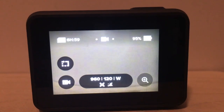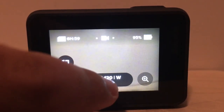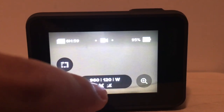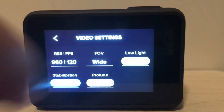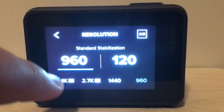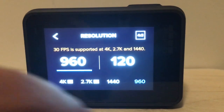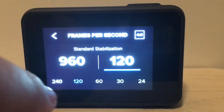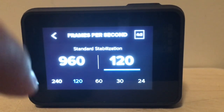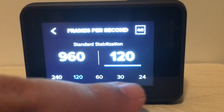The first thing I'm going to show you on the main screen once you turn the camera on is the resolution. All you have to do is click where it says RES and FPS, and you can see you have different options. Some of them give you HyperSmooth stabilization and some of them don't. Then you can touch the frames per second — you have 240, 120, 60, 30, and 24.